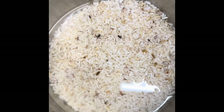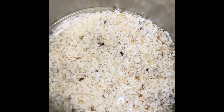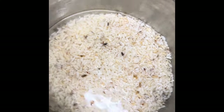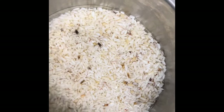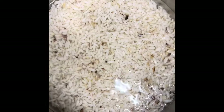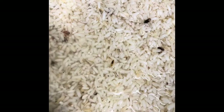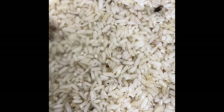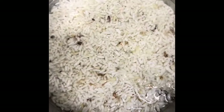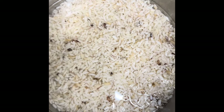Just mix it like you make amala or any other Nigerian fufu. But I want to blend this with my blender, so I've picked it, taken away the stones, and washed it thoroughly. This is what I have, so I'm going to add it to my blender now and then cook it as tuwo rice or tuwo shinkafa.